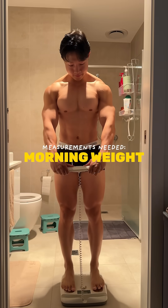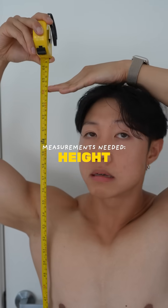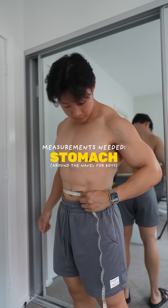You're going to need four measurements. Weigh yourself in the morning to grab your body weight, measure your height, measure your neck at the narrowest, and measure around your navel if you have a penis.